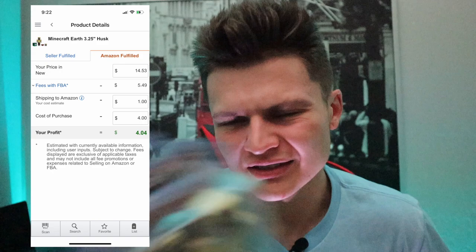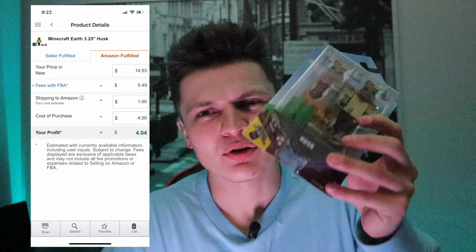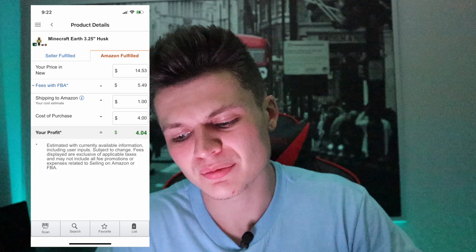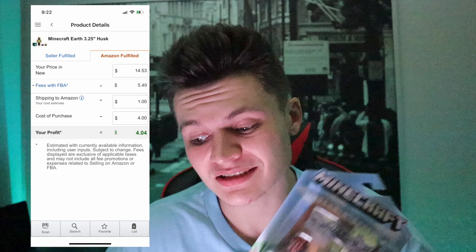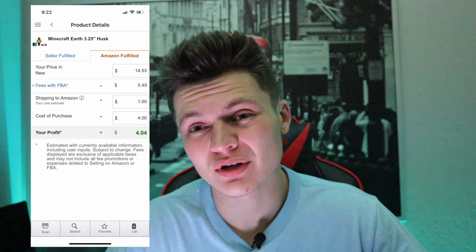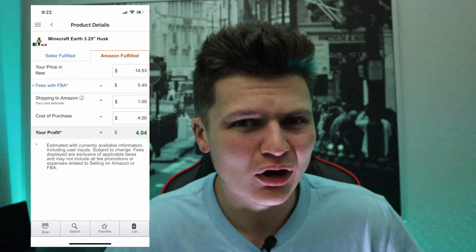Next I picked up five of these Minecraft little figures — some of them were different than others. They are four dollars a piece. This specific one is selling for fourteen fifty-three. I don't want to go through all of them since there are five, but they're all pretty much the same item. At a fourteen fifty-three sell price and a four-dollar buy cost, our net profit is four dollars per unit. I picked up five of them, so that's about twenty dollars profit. Our stop at Walmart was about fifty dollars profit after all fees and costs.